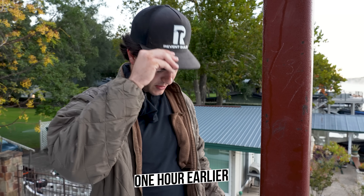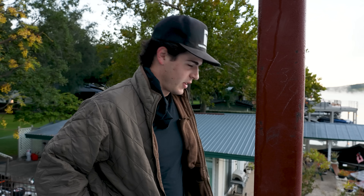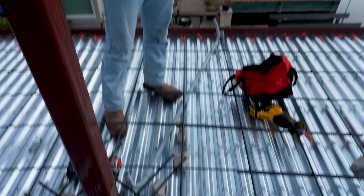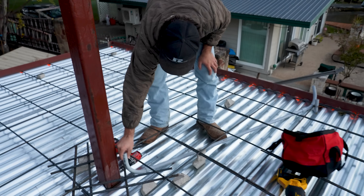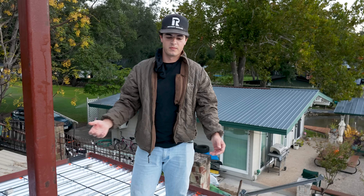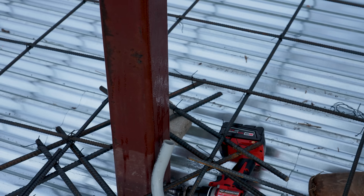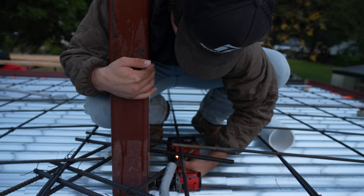We've been out here since about 6:15 this morning. We had a couple of minor things to clean up before the pour started. Our conduit for the upstairs fan — we want to make it clean. We don't want any of it showing on the columns on the exterior. Our electricians did not go through the column; they just had it up against it, so all this conduit would be showing. So we went and bought a bit that drills through steel. It hasn't been going great, but we're kind of getting there. We're going to run this conduit through the column so you can't see any of it when the concrete is set.